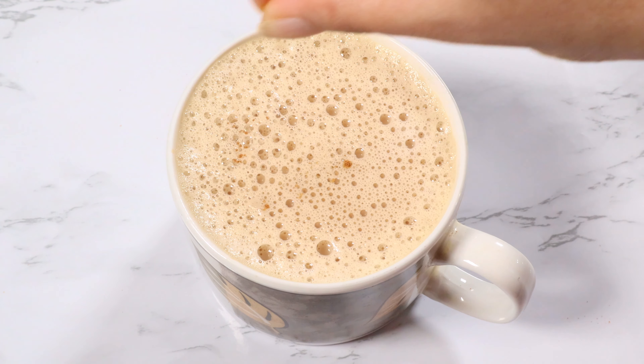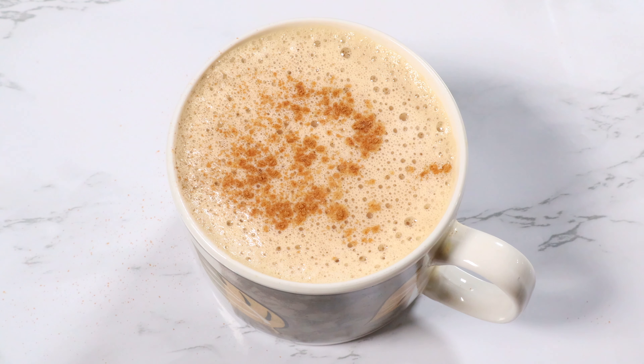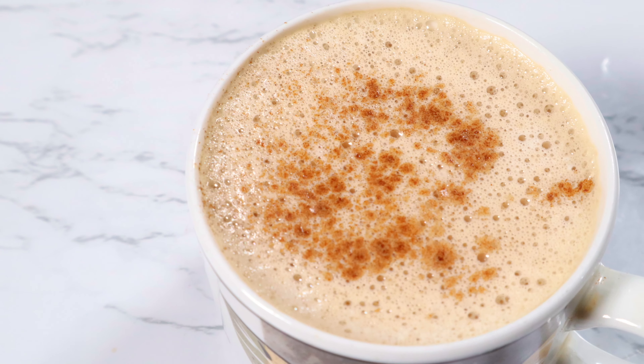I also like to sprinkle in some cinnamon powder for a final touch. This chai latte is so creamy and rich.